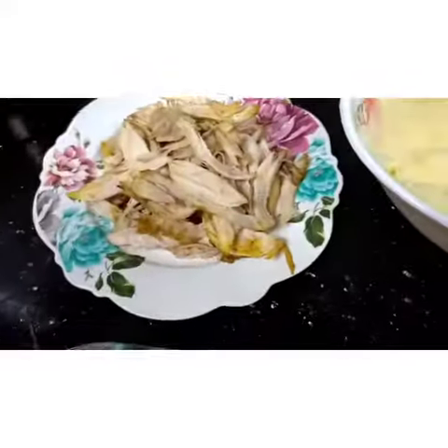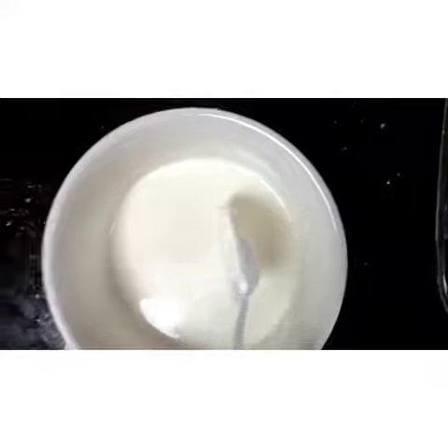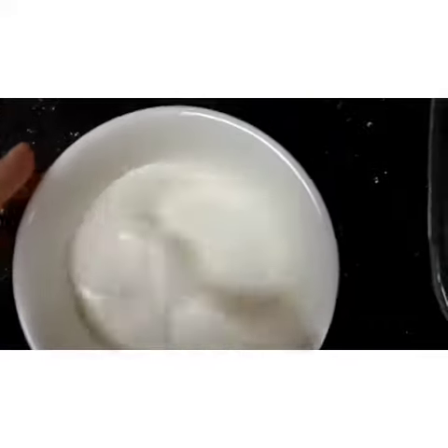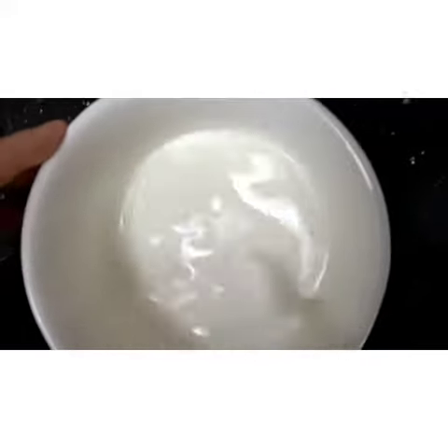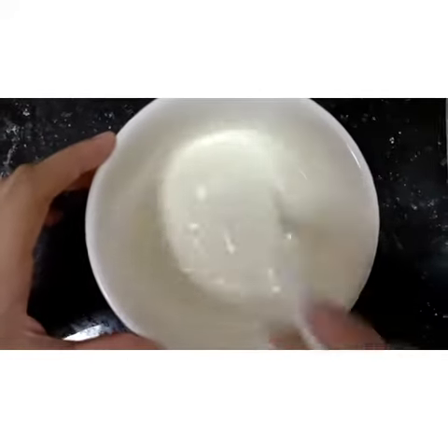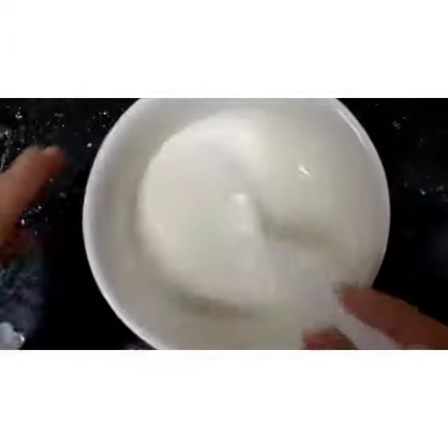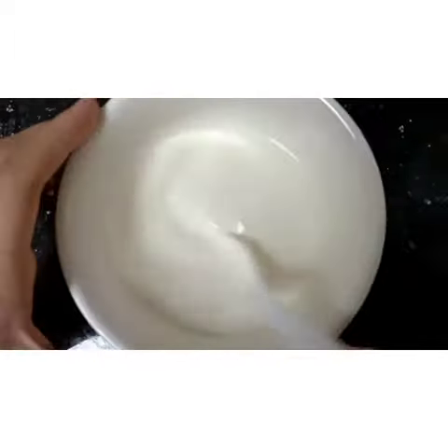My sister is mixing the cooking cream with any cheese. Besides that, we have Kraft melted cheese. So we need Kraft cheese with the cooking cream — just mix it to smooth the texture. After that, we add some chicken powder, black pepper or paprika, and black pepper powder.